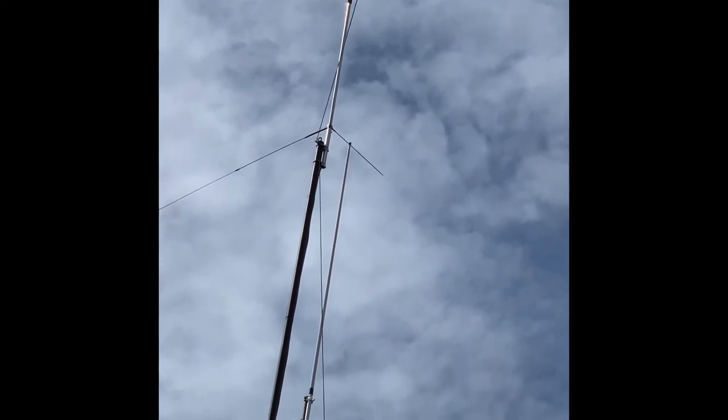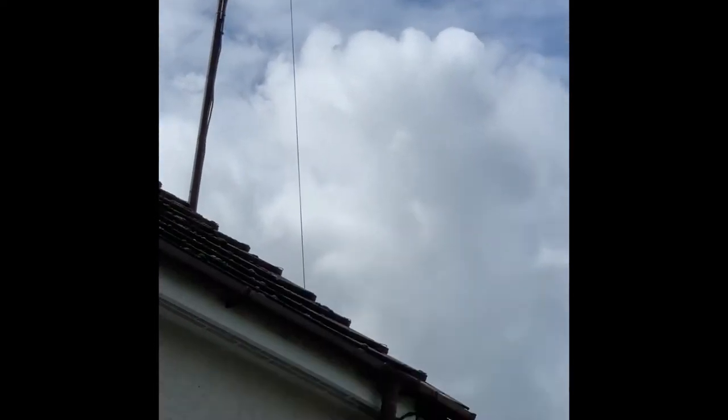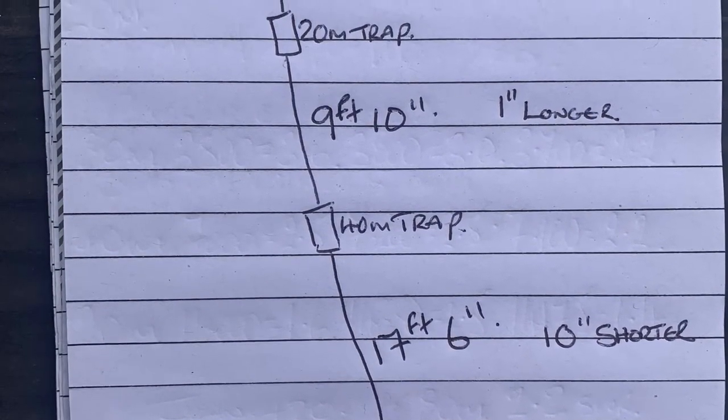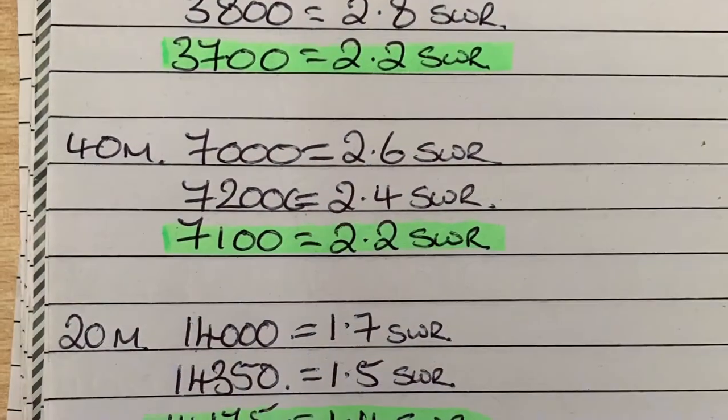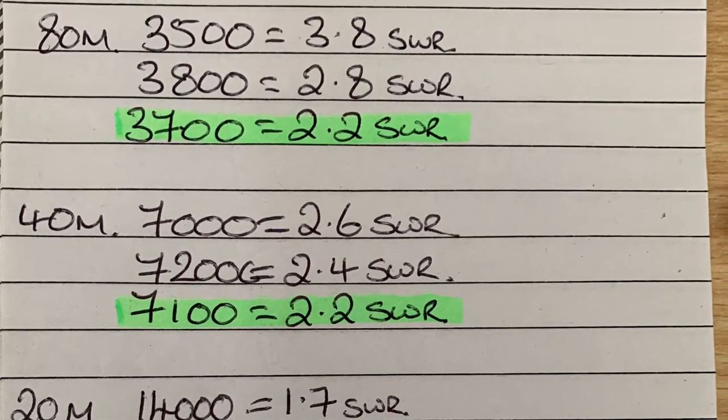It's just over 40 foot in total. Here's just a recap of what's been built, and these are the SWR figures. Quite pleased with it all really. We'll just do some tests with it over the next week or so, but I think it's going to work quite well.